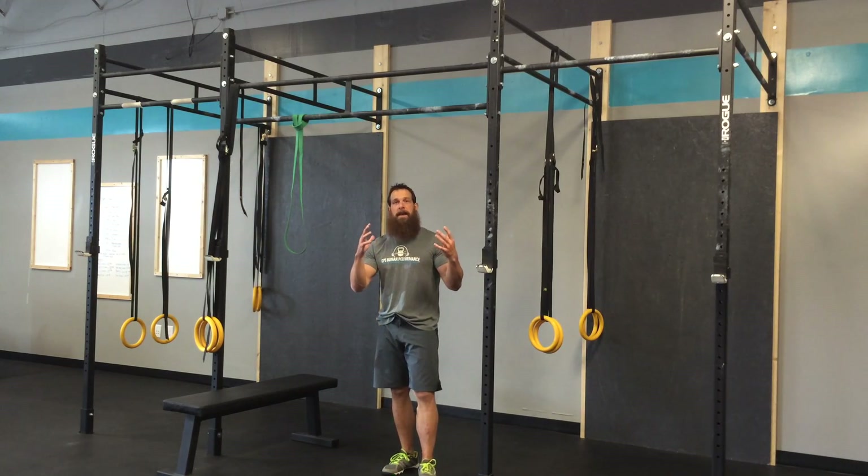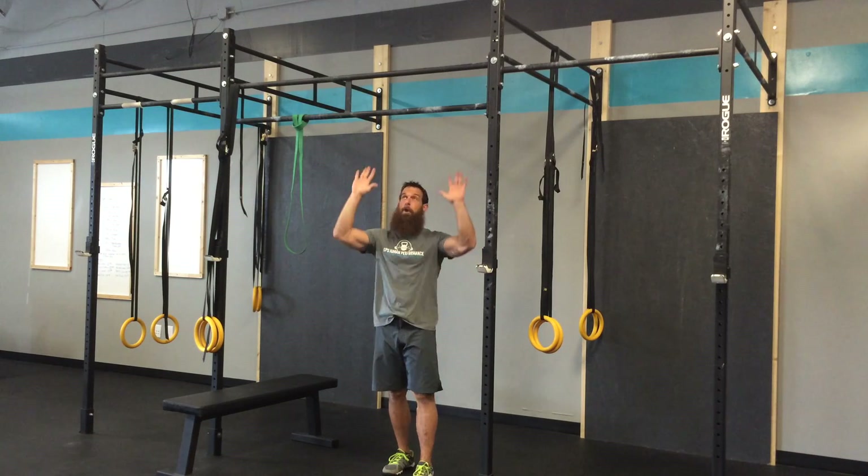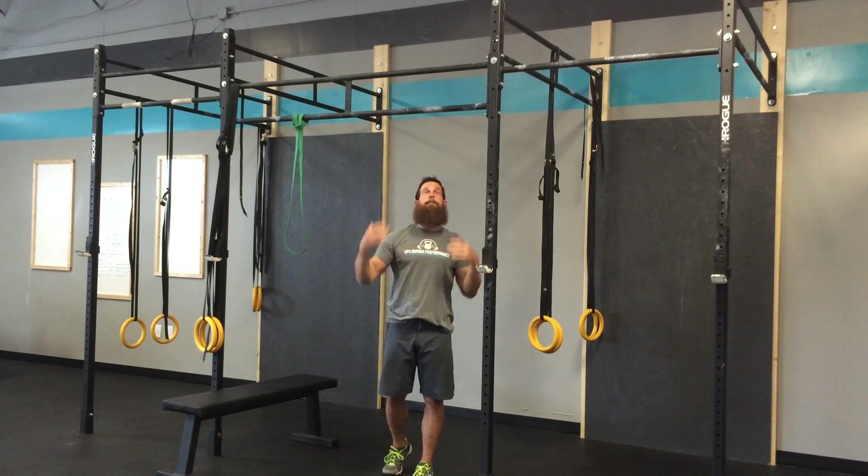Hey guys, what's going on? I wanted to walk us through a pull-up today, and also a pull-up progression for people who aren't necessarily ready for doing a strict pull-up. So when we're talking pull-up, we're talking our palms facing away from us. If our palms are facing us, that'd be a chin-up.